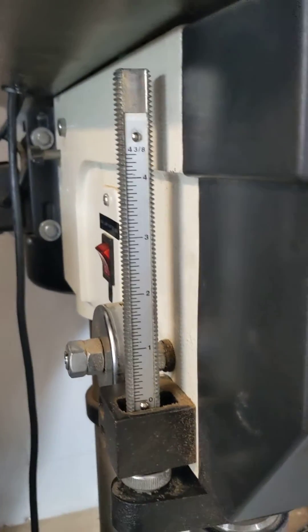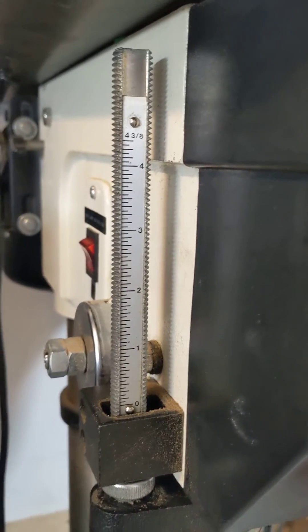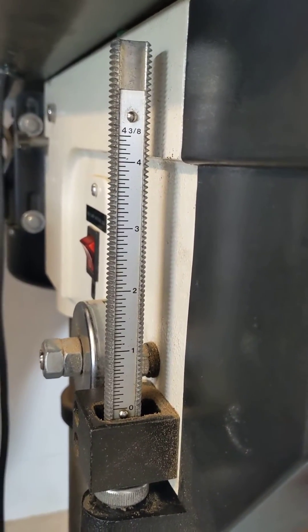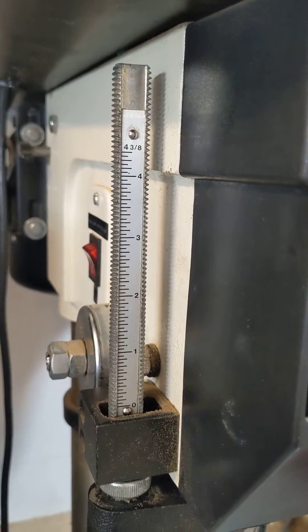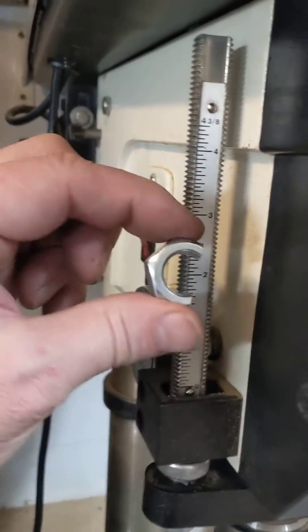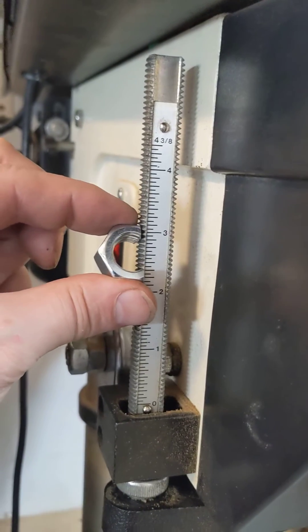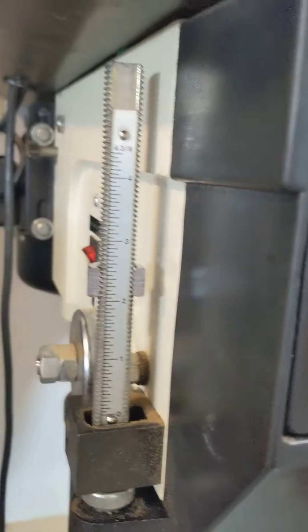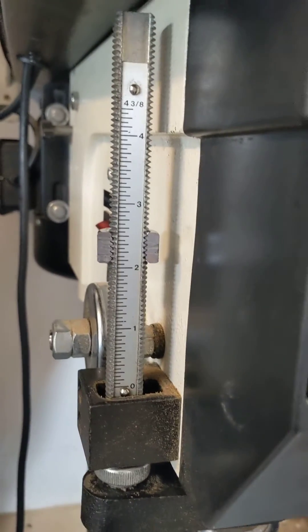All you do is take a nut that fits that shaft — and I'll save you a lot of hunting and pecking: it's metric, I think it's 14 millimeter, but you might have to take the shaft into the hardware store to get the right size. You just take a nut, cut off a section of it, and then when you want to set it, you just slide it on, rotate, and there it is.